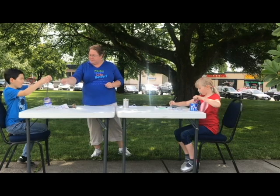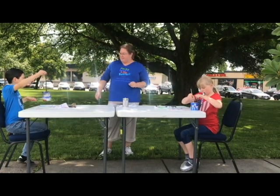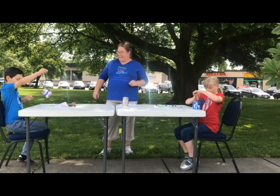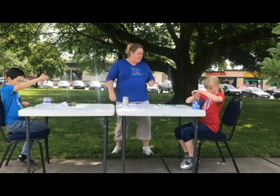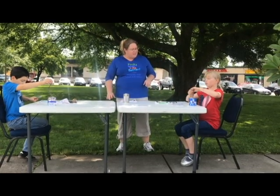Adam, you want to show them how it works? There you go, great job. Sweden, will you hold up your spoon and show the handle you made? So you can paint those as well.